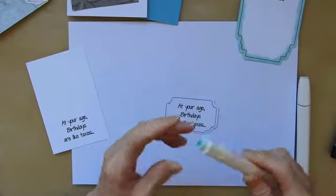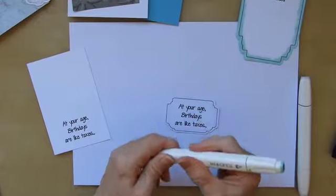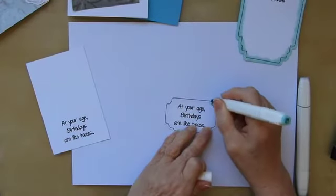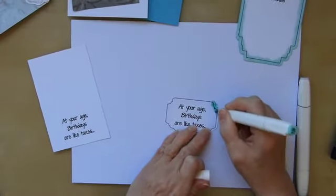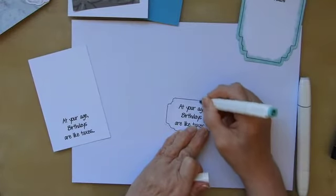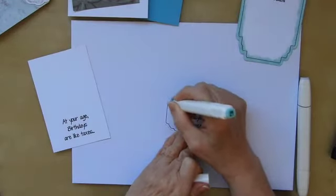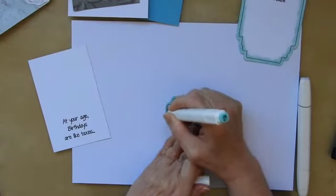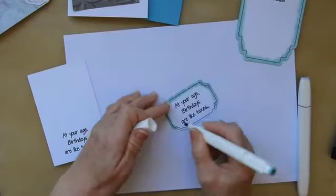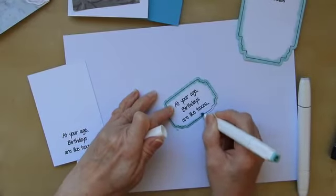To do that particular one, what I've got is an alcohol marker. I'm going in with the darker one first of all, and literally just scrubbing around the edge — not taking much care about this, just going round in circles over the edge, roughly the same size circles, but not being obsessive about it.